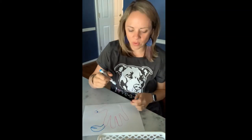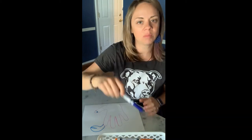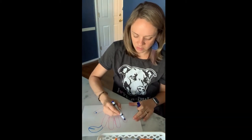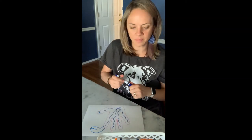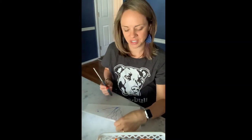Now you can go ahead and decorate your crab however you want. Some people might want to color their crab all one color; some people might want to give their crab lots of different colors — you can do it however you want. Go ahead and pause your video, and come back when you're all finished coloring your crab.